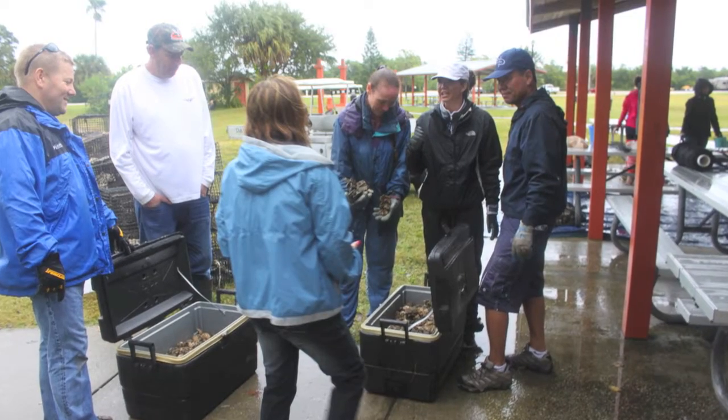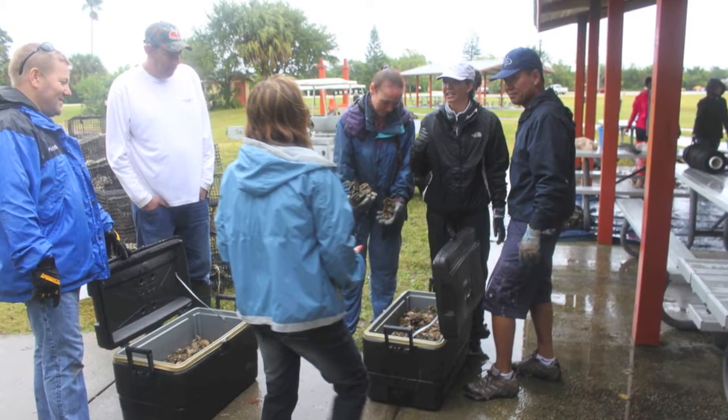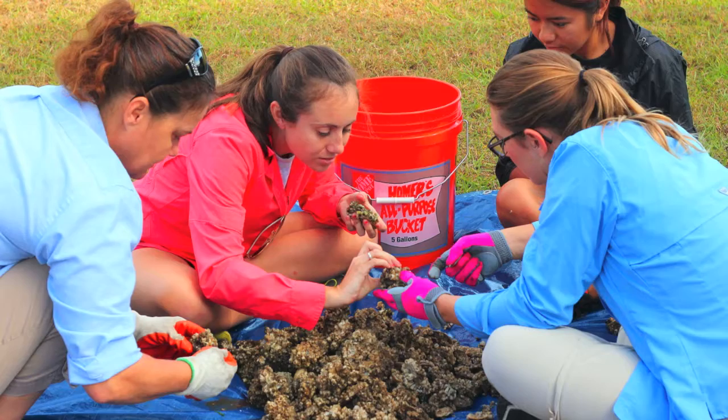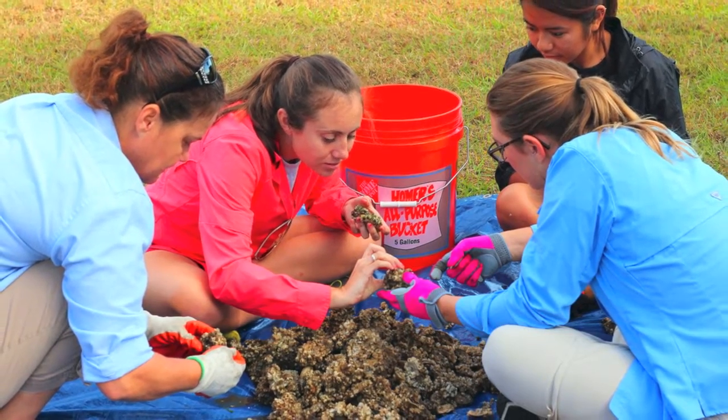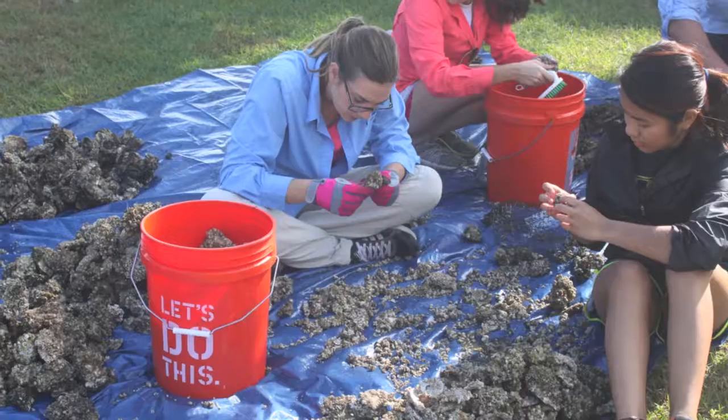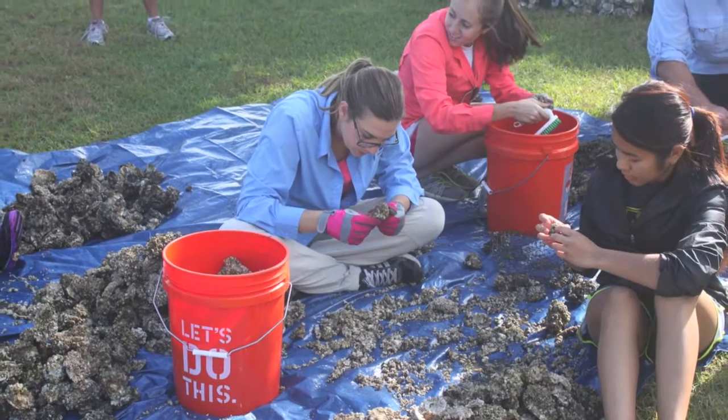Gardeners will then bring their oysters to us in coolers or trash bags. We'll dump these oysters out onto a tarp, at which point the gardener is free to go. We will then have a team of volunteers separating out a random selection of live oysters from the pile on the tarp and placing them into buckets.